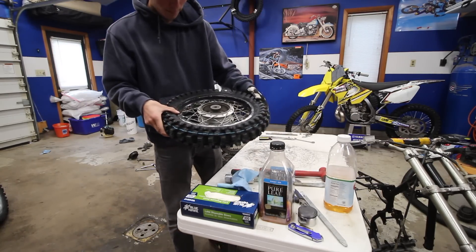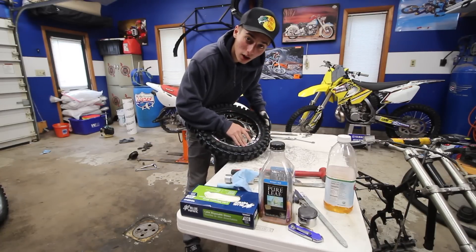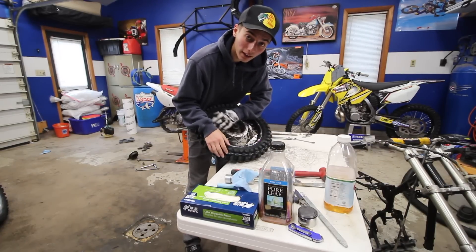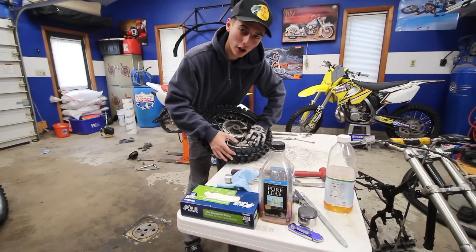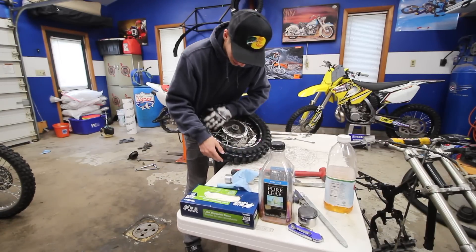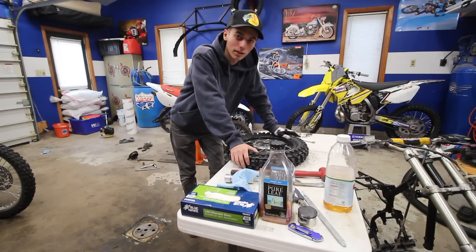The rim has seen better days, but I'm going to touch it up — a little spray paint like it was before, but higher quality this time. I just got the hookup on spray paint, it's like $20 a can, so I'm going to get them perfect by the time we're done.